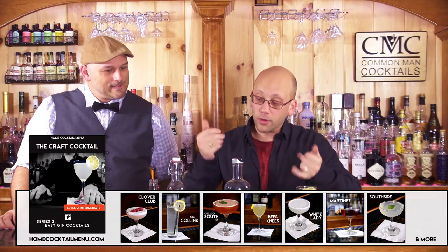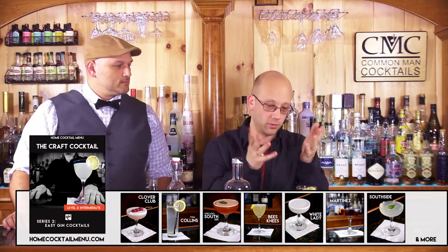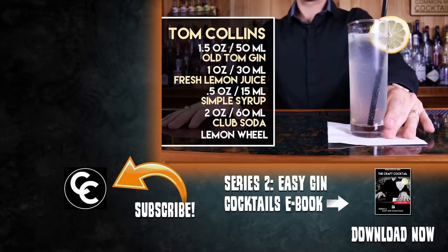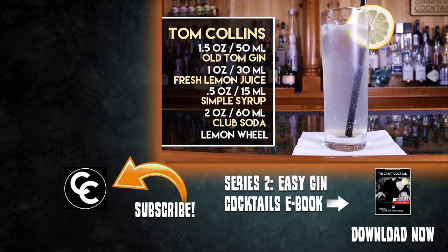Now go to homecoctailmenu.com. You download the entire series that you just watched. Download the ebook and taste along with us through the entire series. Download the vodka ebook and taste along with the whole series — it's going to be a long night. That's 30 cocktails total between the two books — it's a multi-weekend affair. It's like watching Braveheart, but that's a one-sitting affair — how do you break that up? That's how we suggest you make the Tom Collins.